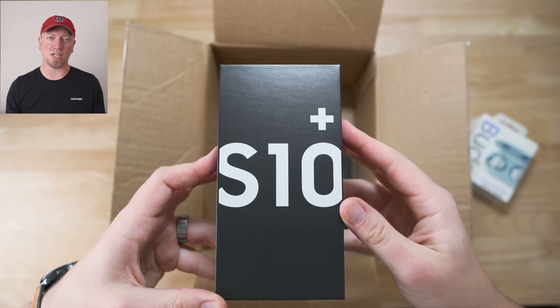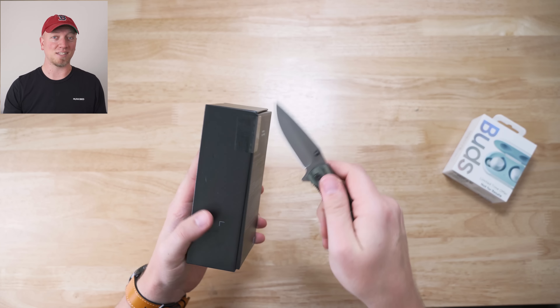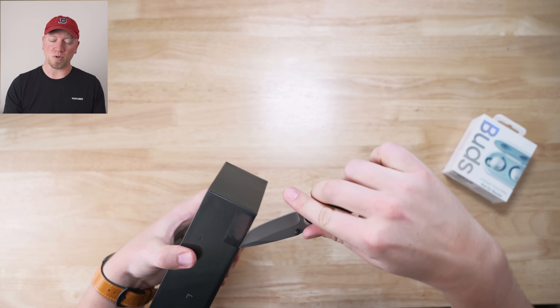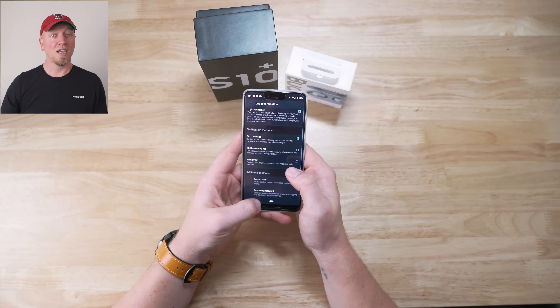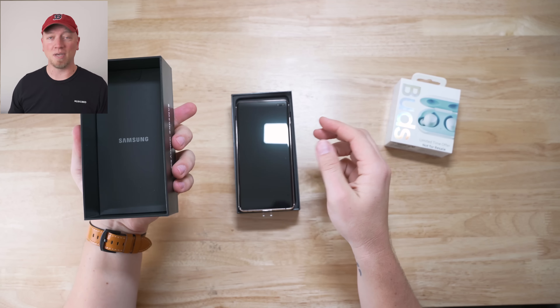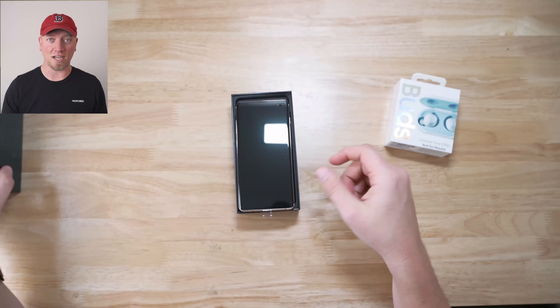There's a bit of a design change from what we're used to. They changed the display — it now has a hole-punch display, which is what they're calling Infinity-O. My first impression is that I like it better than the notch. I've had the iPhone X, the iPhone XS Max, and the Pixel 3 XL, all of which have a notch, and I've still not gotten used to those.